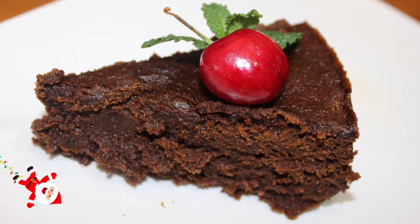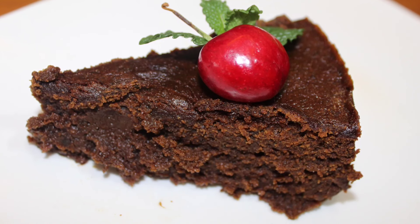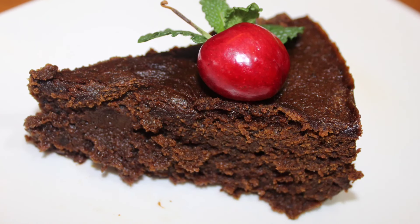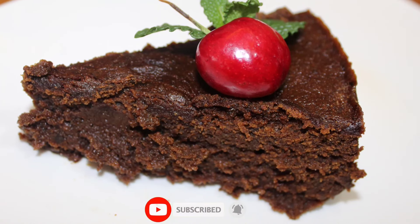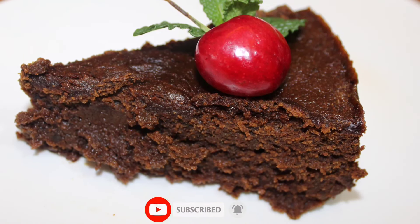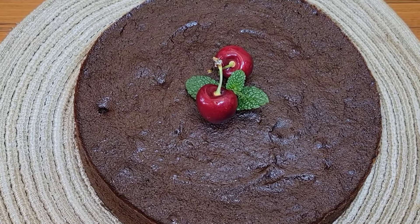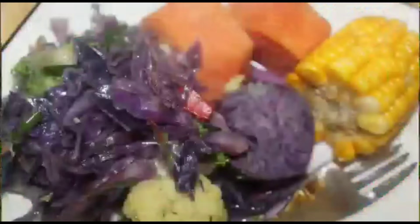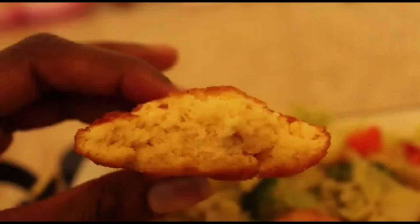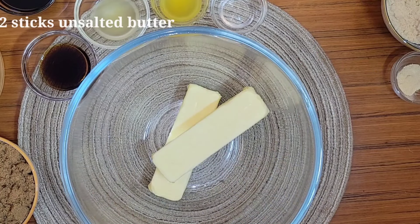Hey lovely foodies, welcome back to the channel! It is that time of the year again, and today I'll be teaching you how to make this beauty — the Jamaican black cake, fruit cake, rum cake, Christmas cake, whatever you call it. Nice and moist, Roma's Kitchen style. I'll be sharing my recipe with you today, let's go!